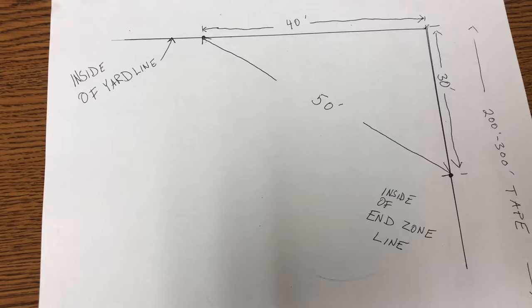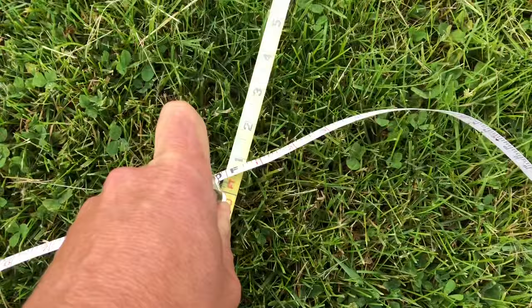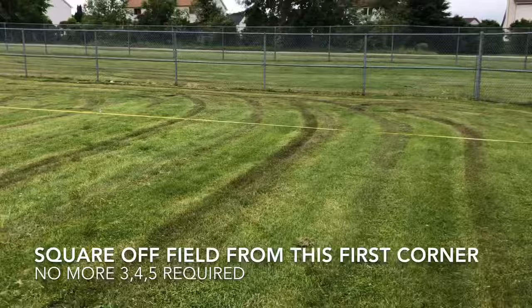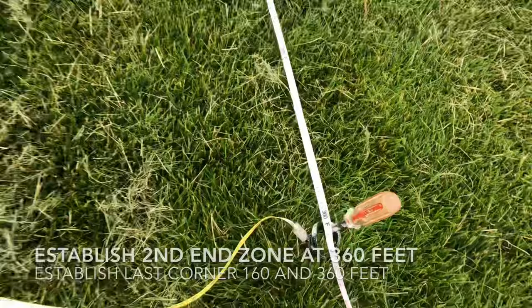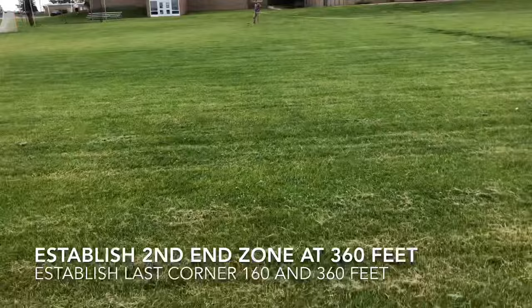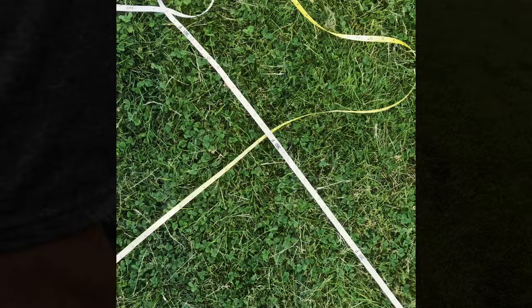Now we have one corner complete. We have our width, and now we're doing our other side of our length. I'm on the other side — I'm going to bring 160 over to my guy over there and we'll have a square: 160 by 360 in tapes. We have our final corner, 360 by 160, on the outside of the tapes — the full perimeter of our football field.